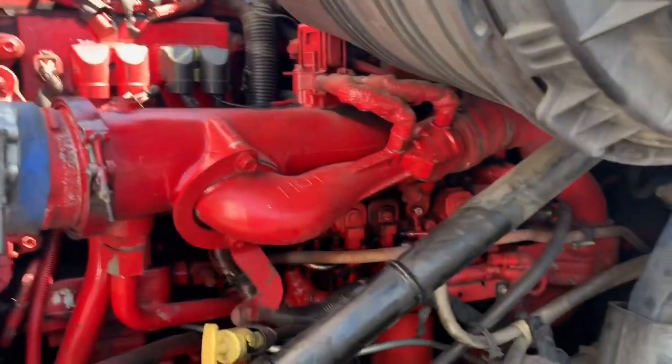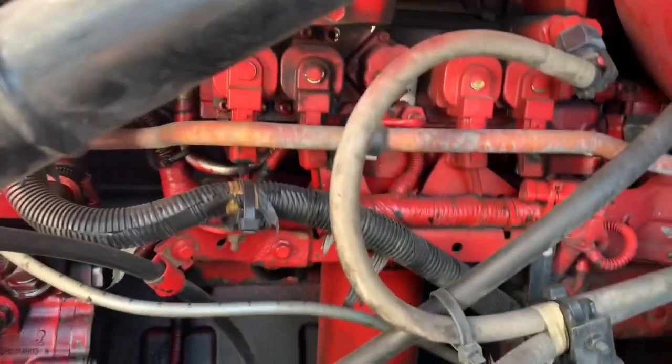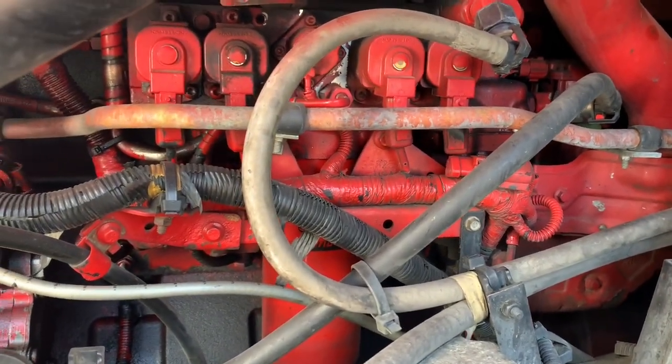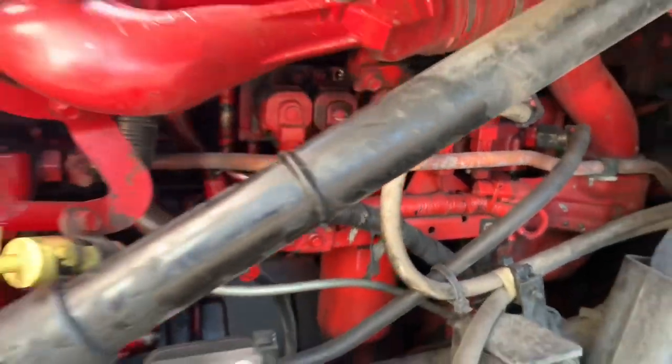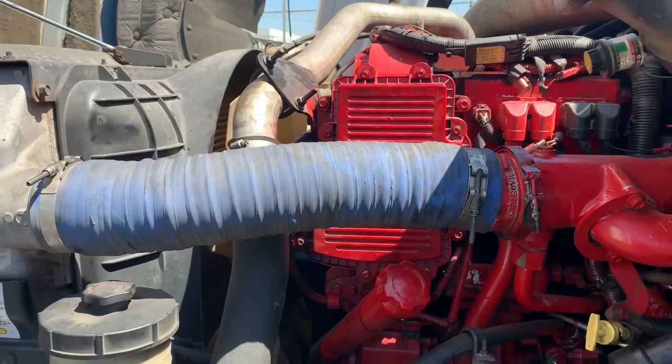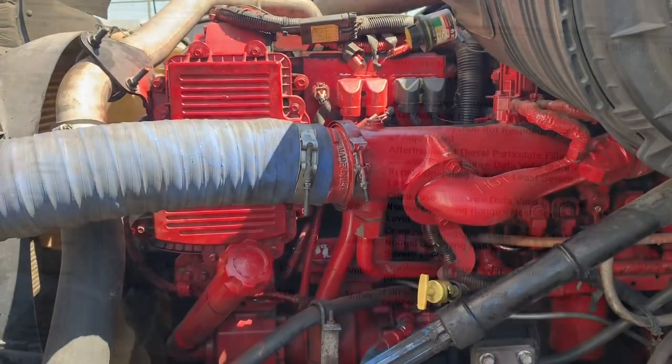So now we're going to get started on the oil pressure sensor, which is down there somewhere, nice and tucked away. This particular video was focused on the crankcase, and we'll get to the oil pressure sensor in a sec.